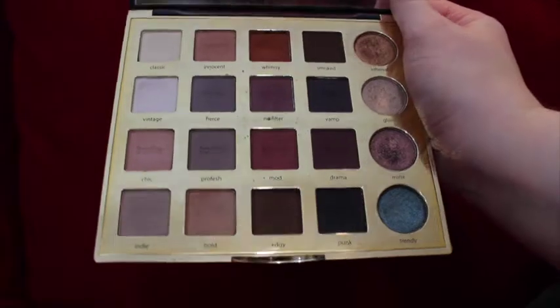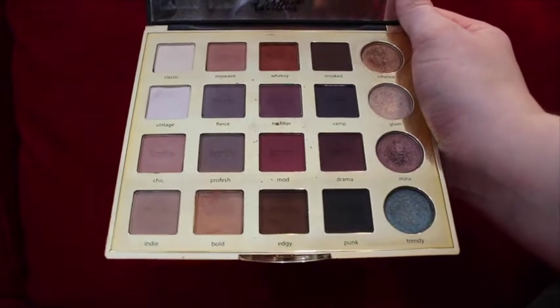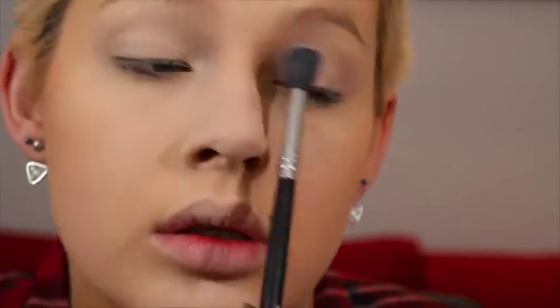Now I'm going in with the Tarte Pro Palette in the color Vintage all over my lid, and then using a tapered blending brush with the color Bold, putting that in my crease as a transition color.